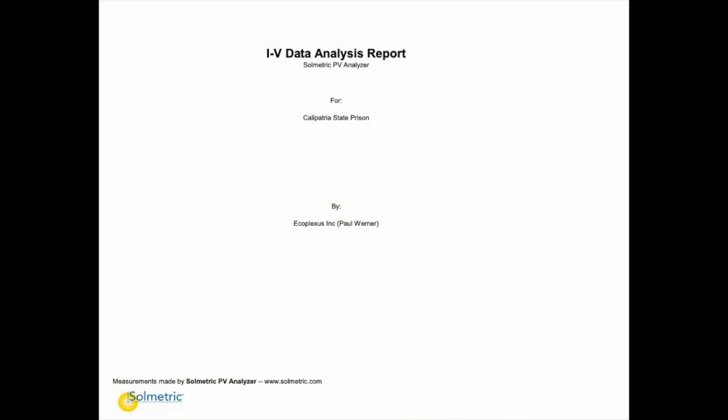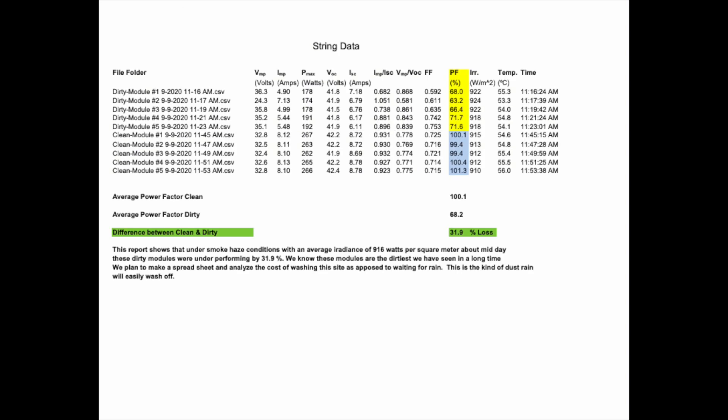This test report is from the clean and dirty modules you just looked at on the video. We found that there was about 31 and a half percent loss due to soiling, and we made it a high priority item to get these panels washed. Once they were washed a couple weeks later, they were all putting out a hundred percent output.